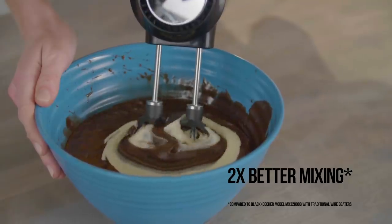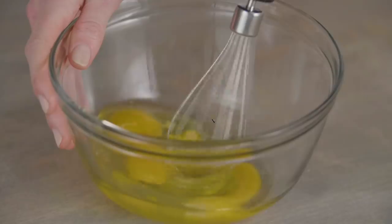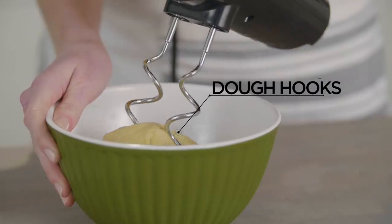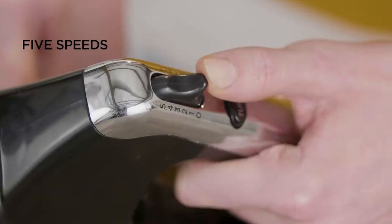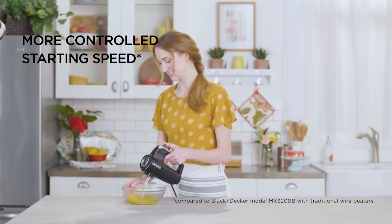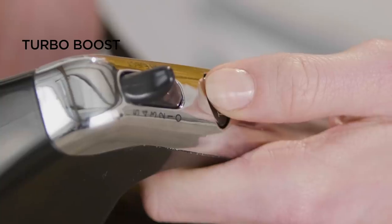It's perfect for cake batter, cookie dough, mashed potatoes, spreads, toppings, and more. Plus, included mixing accessories for easy whisking and kneading dough. Five speed settings handle all types of mixing, with a slower starting speed to prevent messy splatters and a turbo boost at every speed for tough tasks.